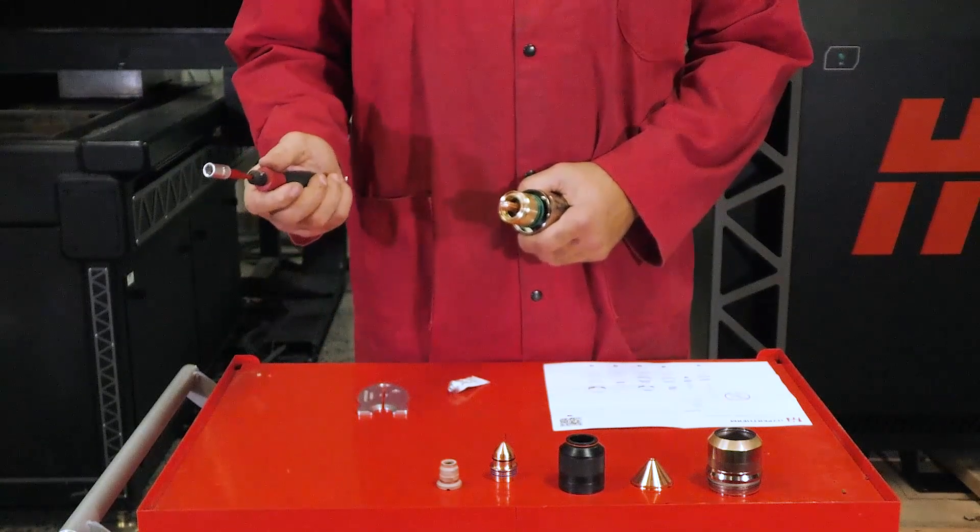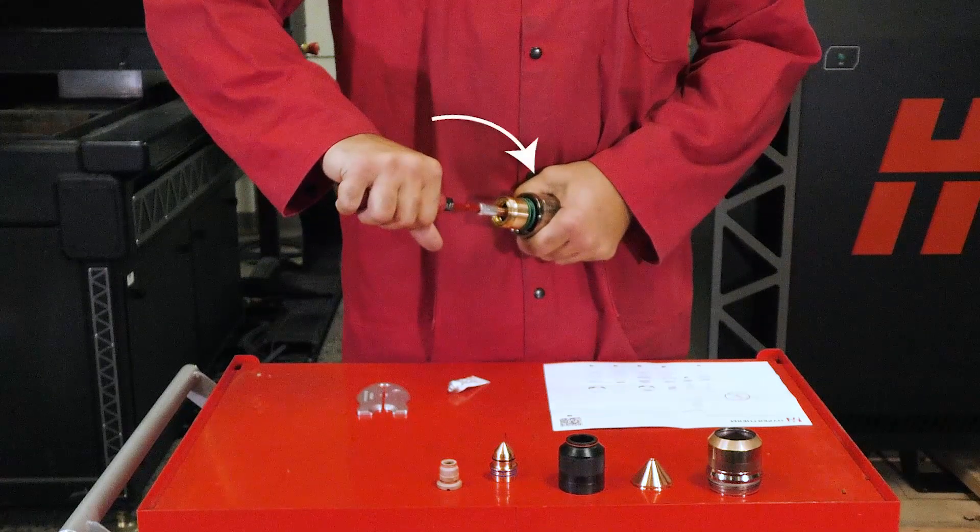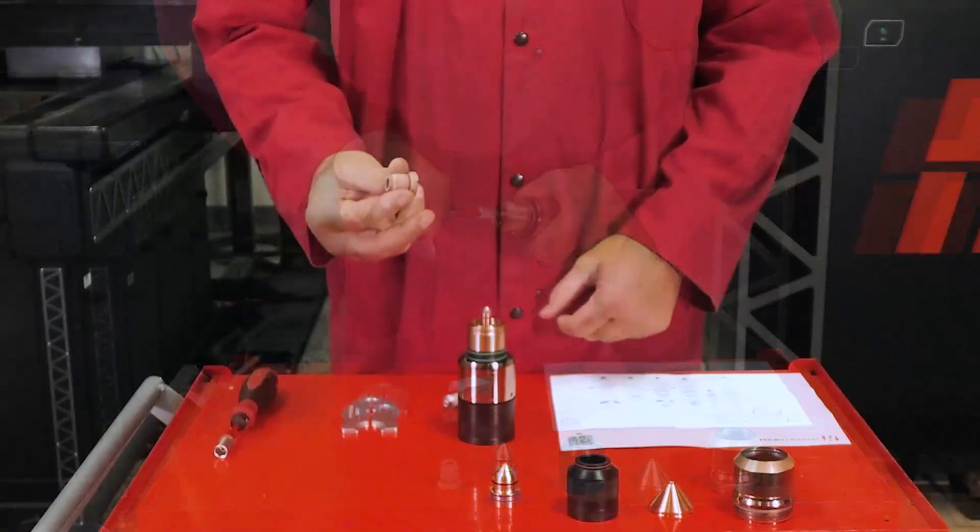Once seated, grab the torque tool and insert the socket onto the end of the electrode. Rotate the electrode torque tool clockwise until you hear an audible click.